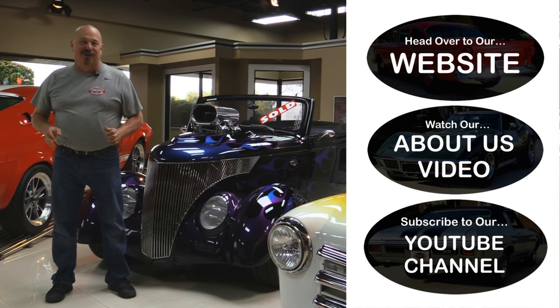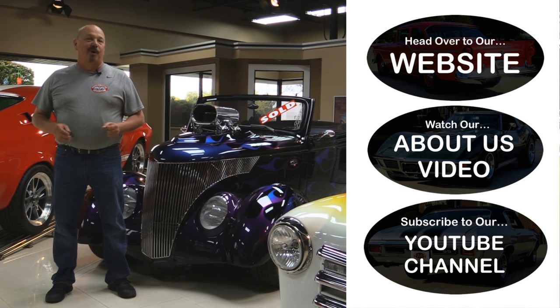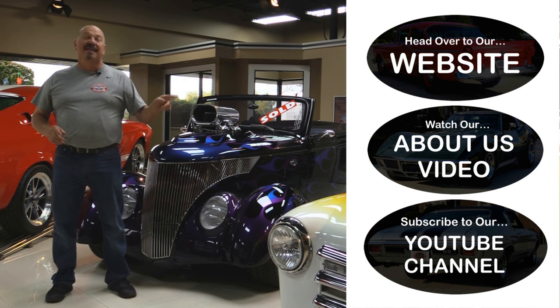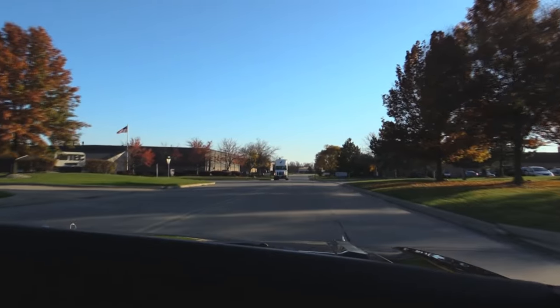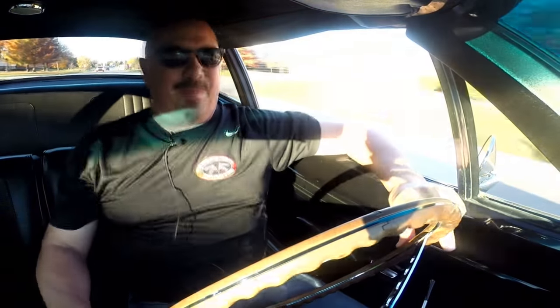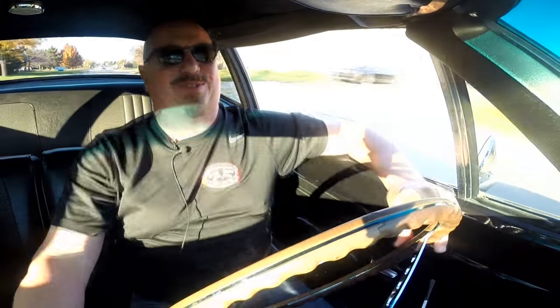Now that you've had a quick look at the car — if you want to go straight to our website and check out about 180 other cars, hit the top button. If you'd like to watch an About Us video, hit the middle button. If you'd like to subscribe to our YouTube channel, hit the bottom button. Now let's get back out there and check out that car. Let's take this '69 Roadrunner for a ride — 383 under the hood, four speed on the floor, black. What else do you want? This baby is sweet.